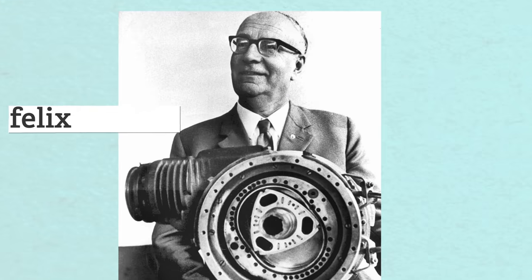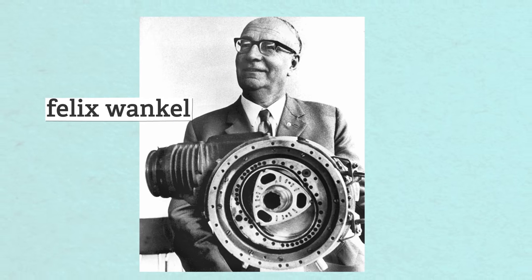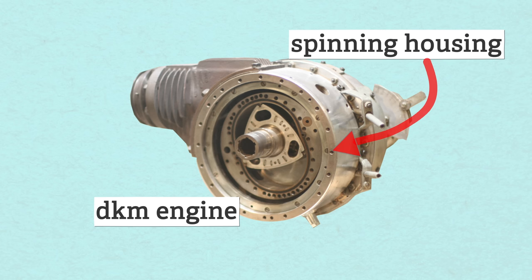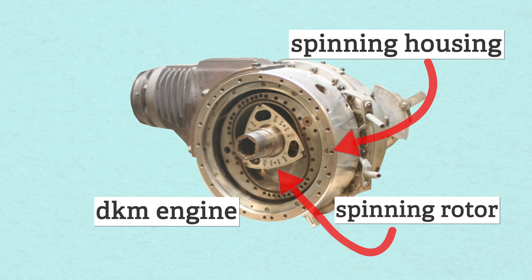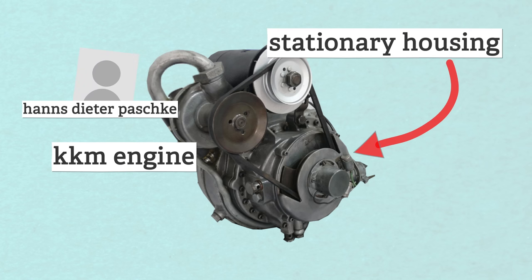German engineer Felix Wankel came up with the original idea for a pistonless engine in 1919. His first version, called the DKM, had both a spinning housing and a spinning rotor and made 21 horsepower — which wasn't the best idea. The second version, called the KKM, was reworked by Hans-Dieter Paschke to have a stationary housing with only the rotor spinning around inside. That was the ticket, and that's how they're all designed now.